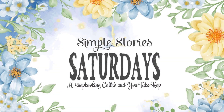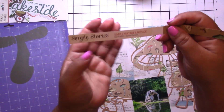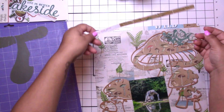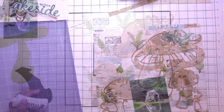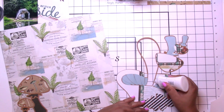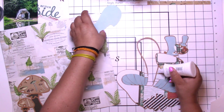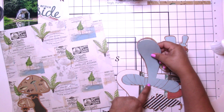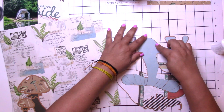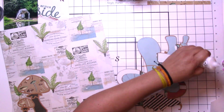Hey, it's Jodi! I have a new process video for Simple Story Saturday. Today I'm using this super cute Simple Vintage Lakeside collection, and I'm also using a cut file called Mushrooms from Confessions of a Paper Addict. I've taken a little bit of time to make the inside of the cut file so I could change the colors and add them to the back.